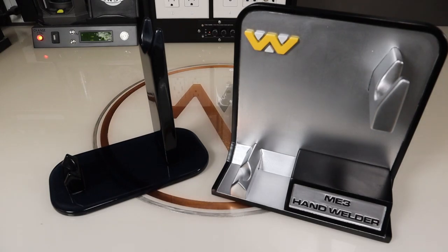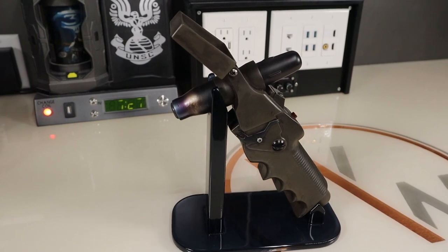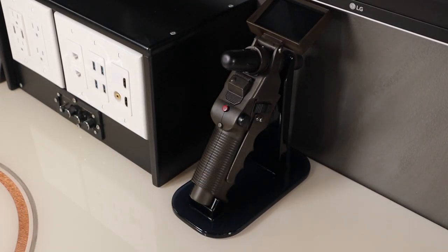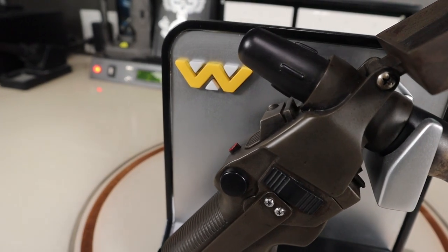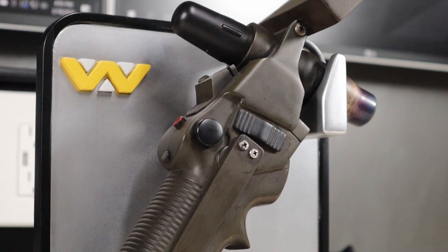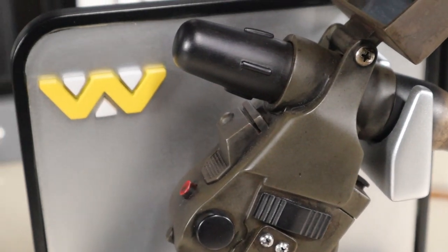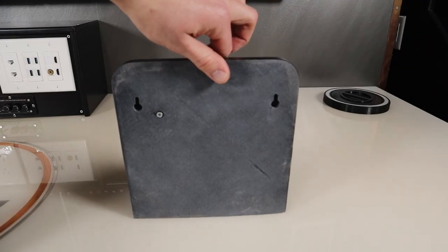I also made some stands to hold it. The first one worked out really well and fit nicely on my desk, but I decided to try out another design that would display it a little better. I also added some hanging slots on the back so it could fit on my wall.